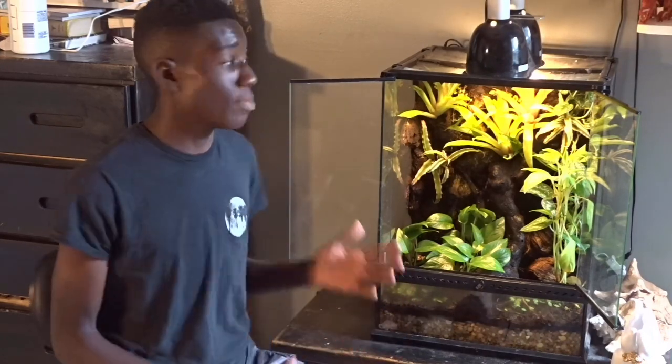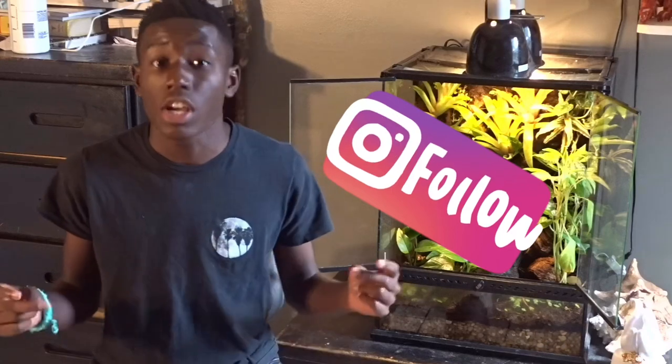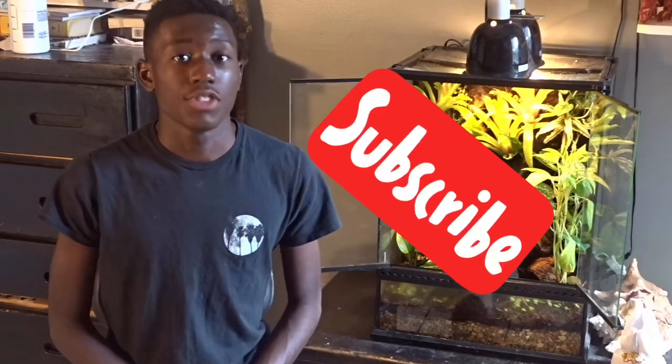That's it for this video — thank you guys for watching! In the comment section down below, please let me know what you think I should put in this tank. I also have an Instagram in the description box below, so please go check that out. Please like and subscribe to my channel — it would be amazing to have you as part of my community. Also comment down below whether I should call it 'Wild Game' — I want to see what y'all think. Anyway, thank you guys once again for watching, and stay wild!